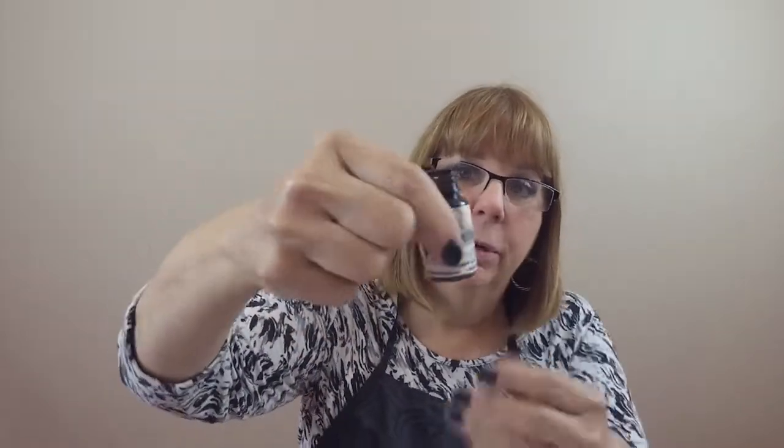Here's a bottle of Permablend eyeliner black. If you've used this pigment, you know it's very watery and it can get really messy. So I have this brand new pigment cap here — you can see it's clean. I'm going to put it on here, make sure my top is closed, and shake it up. I would normally be shaking it on my pigment shaker, of course.